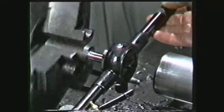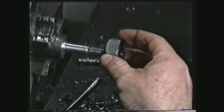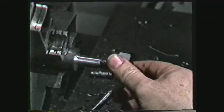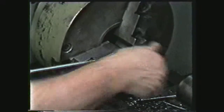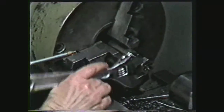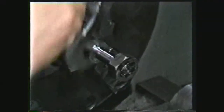Threads that are cut with a die are not the most accurate threads. Another way to produce threads is using the thread chasing nut method. In this method, use a slightly open die to rough the threads, then follow the die operation with a thread chasing nut, which has been precision ground to give the proper thread size. Never use a thread chasing nut on a straight workpiece that has not been rough threaded, as it will ruin the nut.